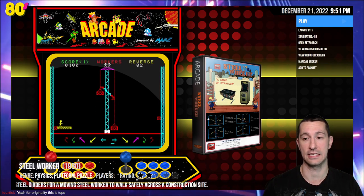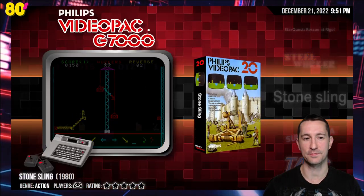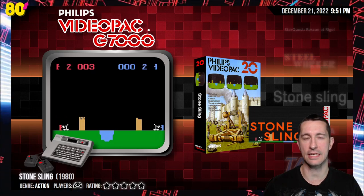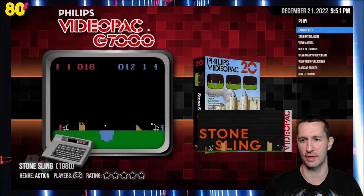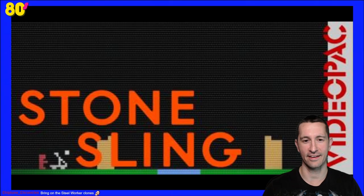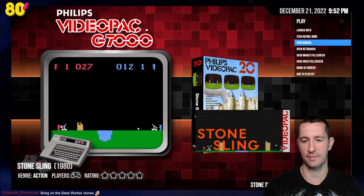After Steelworker, our next game is Stone Sling for the Philips Video Pack. Looks like another artillery-style game — and keep in mind we haven't even seen the game Artillery yet. Let's take a look at the artwork. This is cart number 20, the European version of the Magnavox Odyssey 2 — Philips Video Pack. Love the artwork — and there's a screenshot. The manual says it's also called Smithereens, which might be the Magnavox Odyssey 2 version. This is Stone Sling for the Philips Video Pack — and it looks like Magnavox Odyssey 2 is next year, which is funny because the Philips Video Pack came out in Europe first.